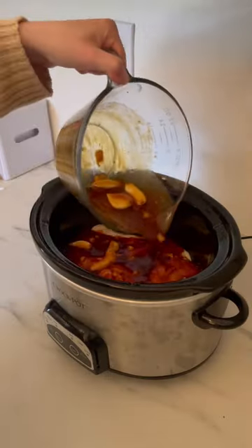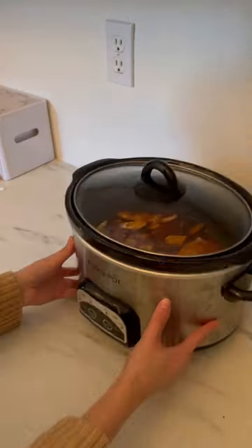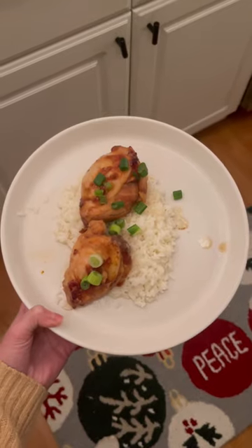Pour it over the chicken and cook on high for six hours. I'll also list all the exact proportions in the comments below. Just add rice and a veggie — it's delicious and toddler approved.